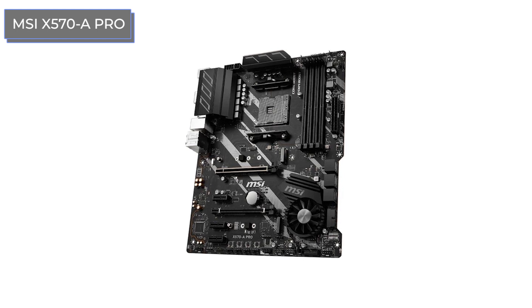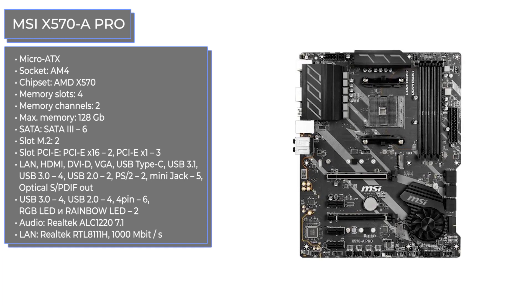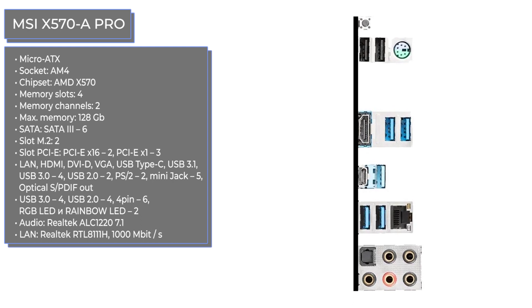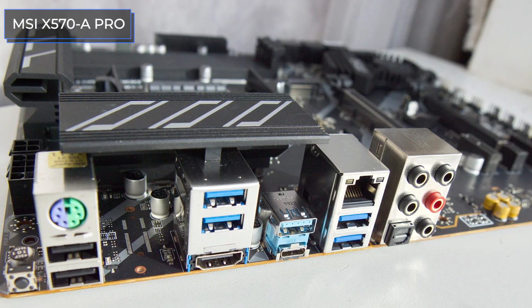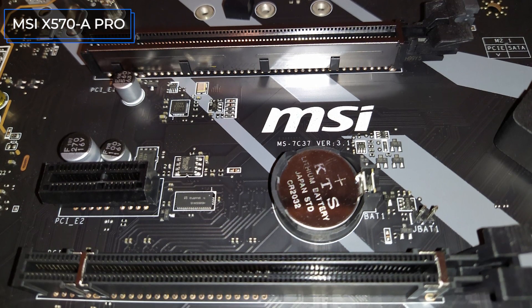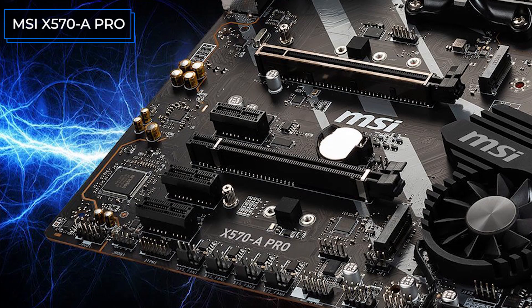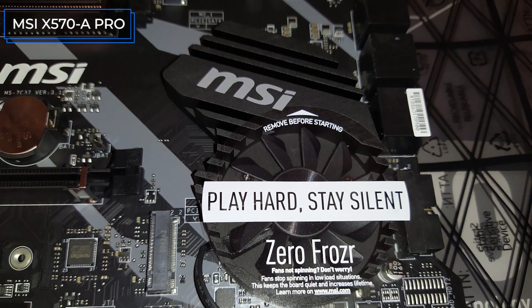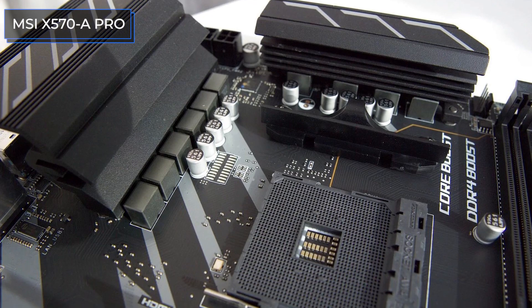The MSI X570A Pro is an advanced motherboard based on the top AMD X570 chipset, which currently offers exclusive support for PCI Express 4.0. Sophisticated wiring, high-quality components, and a chipset heatsink with a built-in fan allow maximizing the potential of top Ryzen processors without overheating the power subsystem, chokes, or other components. The connector set is very good: four RAM slots, five PCIe slots two of which are X16, a couple of M.2 ports, and USB ports of all current versions. Those who prefer high-quality sound will appreciate the optical output and Realtek ALC-1220 audio codec, while overclockers will find a sufficient number of four-pin connectors for fans.